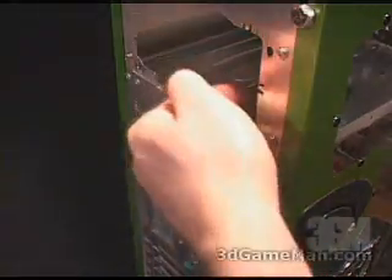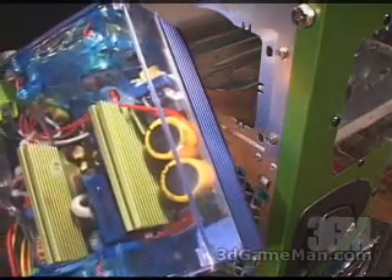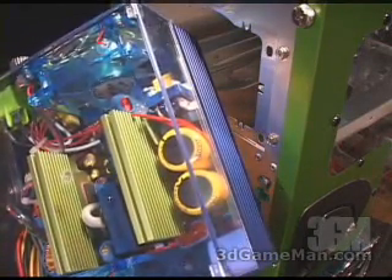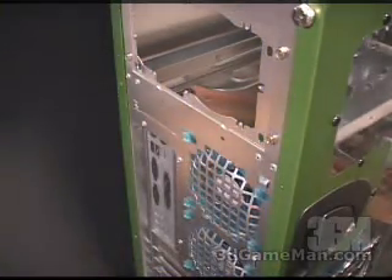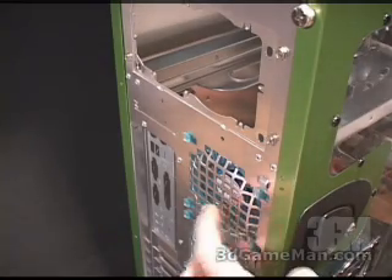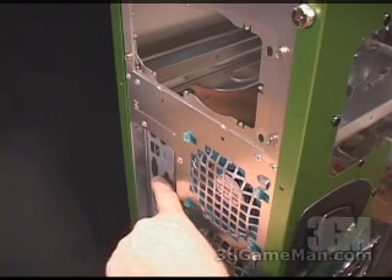At the back of the case at the very top is where the power supply gets installed. There is a special power supply that's best suited to be installed in this case, which I'll be covering in the next video review. There are also two more 80mm fans right here that exhaust air out of the case, included as well as an I/O shield plate.